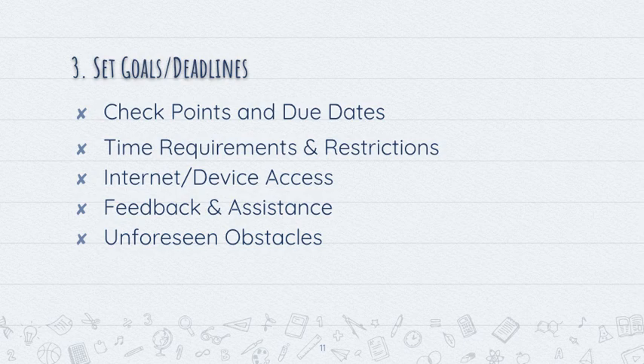Plan for unforeseen obstacles. If your printer breaks down or something comes up and you have to work an extra shift, try to plan for unforeseen obstacles as much as possible. Again, try to build in a buffer in your calendar.